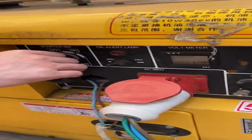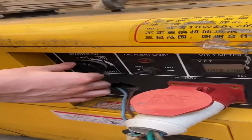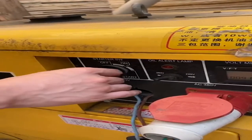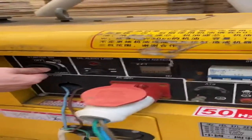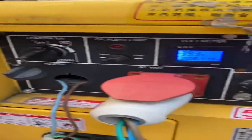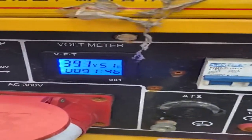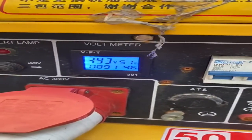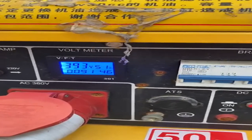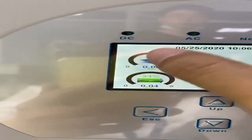Hello guys, today I'm going to show you how to use the DCL generator to charge the hybrid inverter. Now I'm going to start the DCL generator. I already connected the DCL generator — this port is the DCL generator — and at this moment the PV system is running.